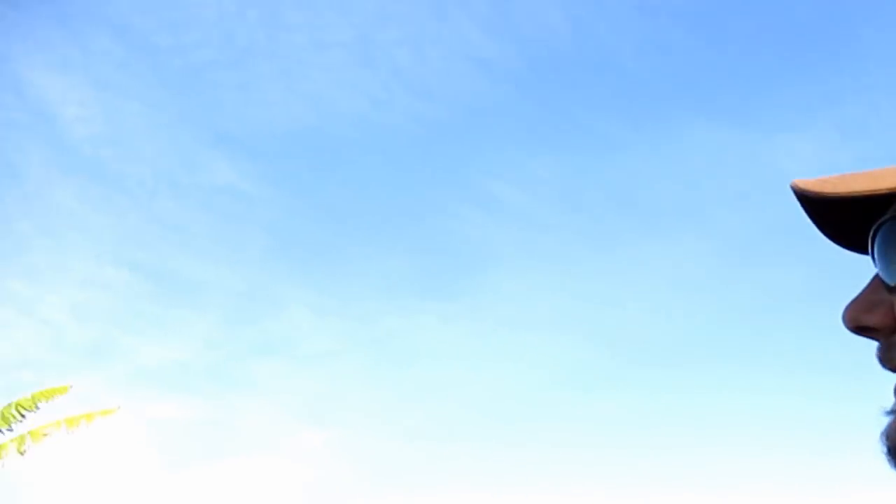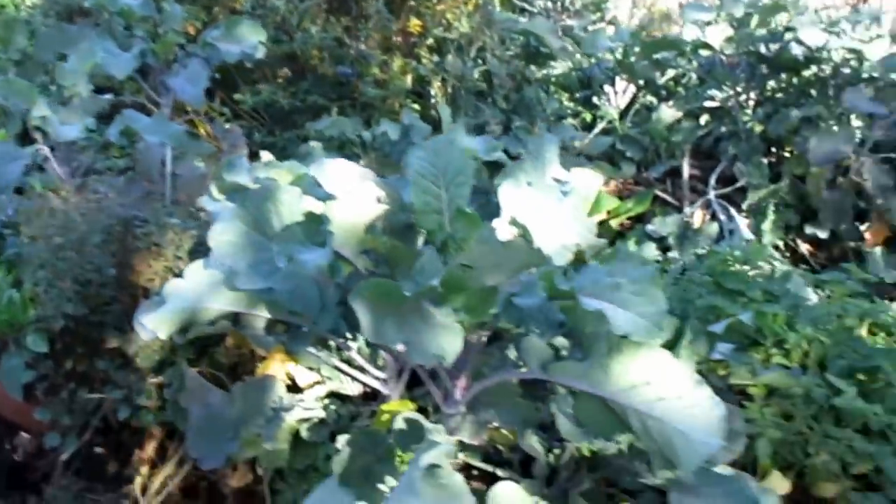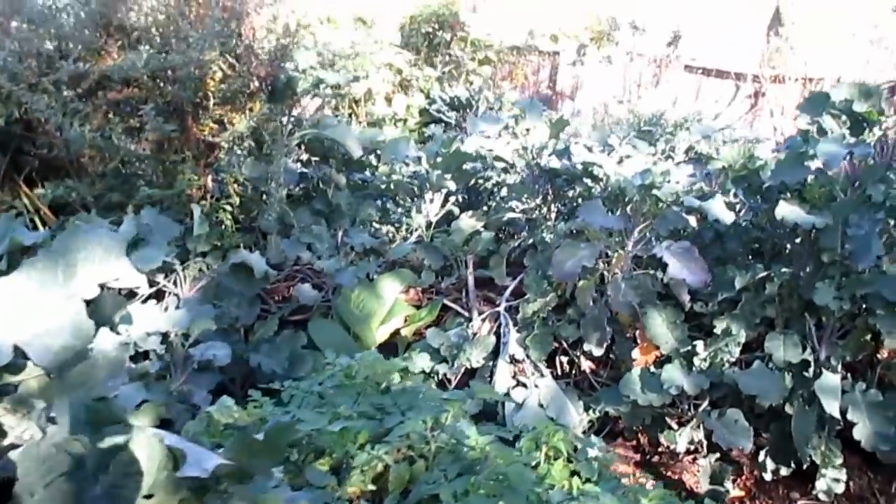Hey there, welcome back to Plant Abundance. Hope you all had a wonderful long relaxing holiday weekend — we sure did around here. Enjoyed the company of family, ate really well, had some downtime. I'm back out here in the garden today on this 27th of November 2017. We're having an absolutely beautiful day after some rains came into the area — lots of blue sky, sunshine, and the garden is doing exceptionally well this late in the season with a lot of production still occurring.